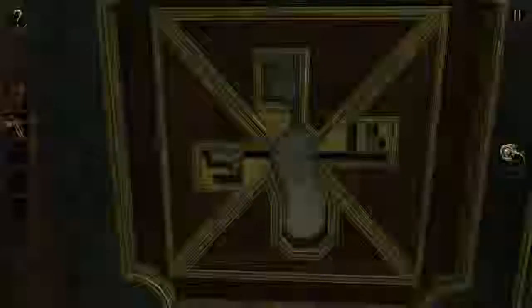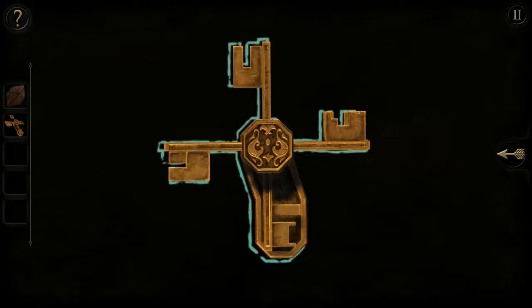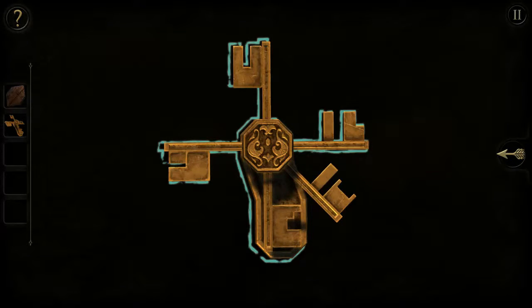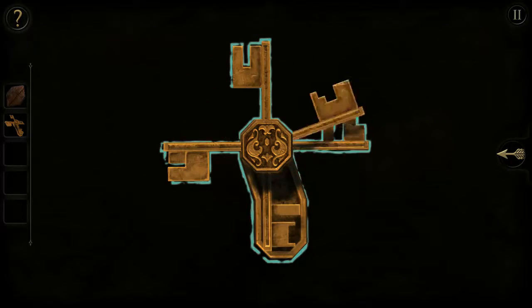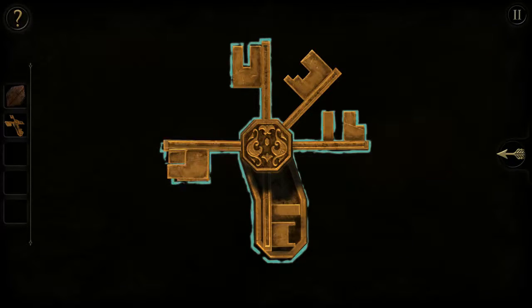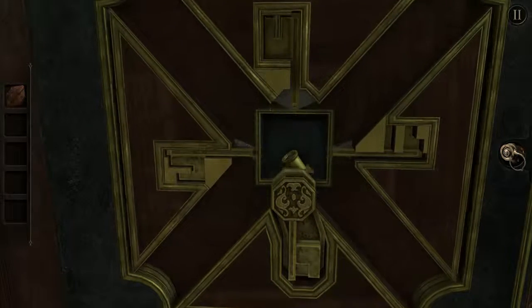Does it fit like that? Oh my gosh! There we go! Yeah, I just had it wrong.